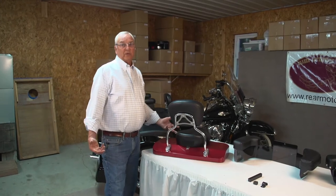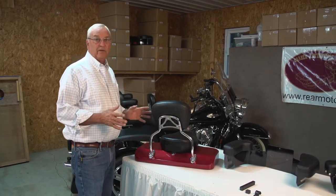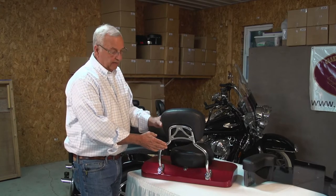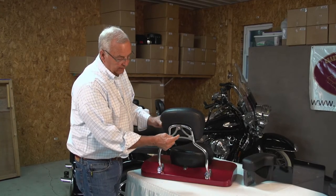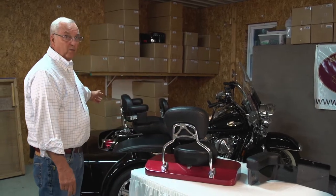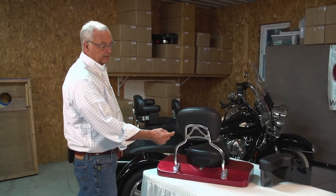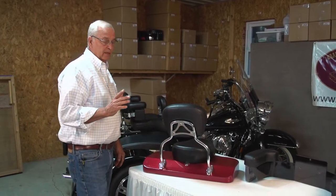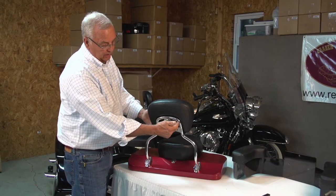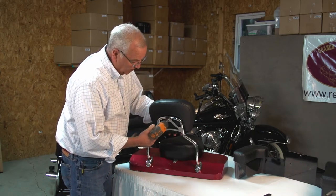I'm going to go through the mounting procedures on the RB model. The RB model fits a lot of Harley units. This particular sissy bar is off of a Freewheeler — the backrest, sissy bar, and bracket all off of a Freewheeler. It's the same basic unit that comes with the Road King and a lot of other Harley models. I think the Electra Glide also has the same triangle pattern to mount the backrest. Most of the backrests are recessed into the back. The first thing we need to do is take the backrest loose from the sissy bar.